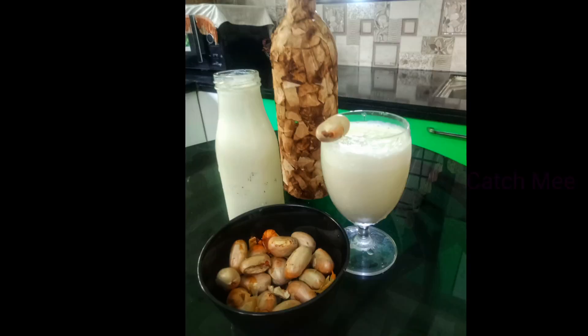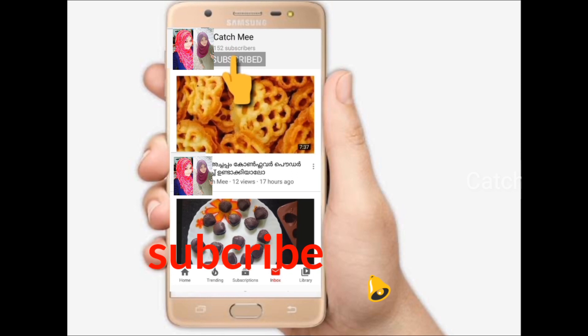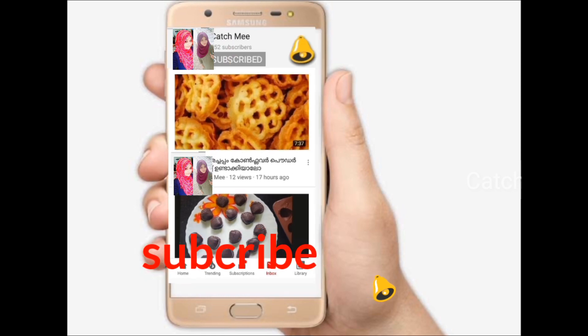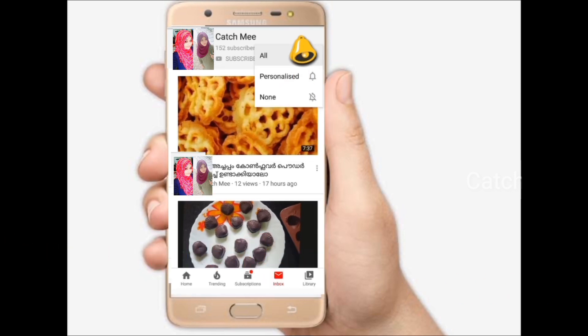My sister will be here with us today. Please don't forget to subscribe to this channel and click the subscribe button. Click the bell icon and select all options so you can receive all notifications.